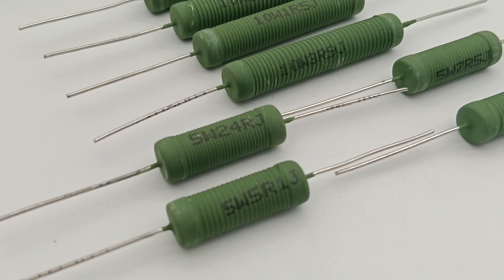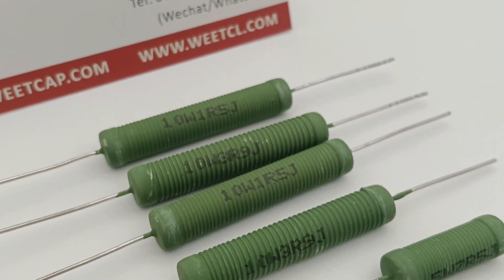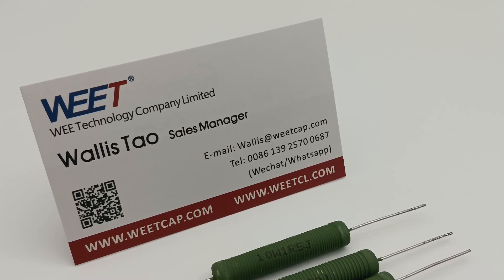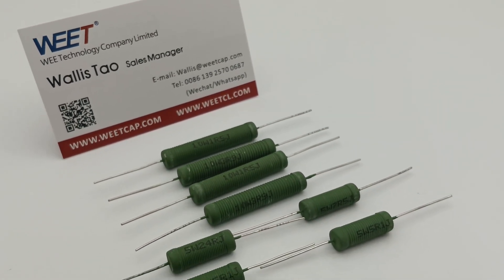Wire wound resistors are made by winding the resistance wire in non-corrosive, heatproof, and humidity-proof material. Exceptional long-term stability with standard tolerance of plus or minus 1%, plus or minus 2%, and plus or minus 5%.